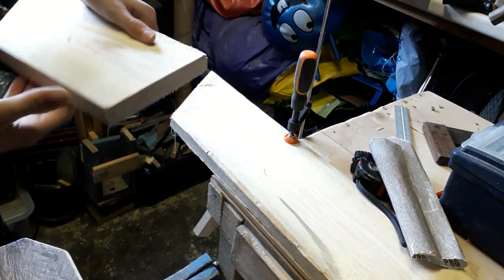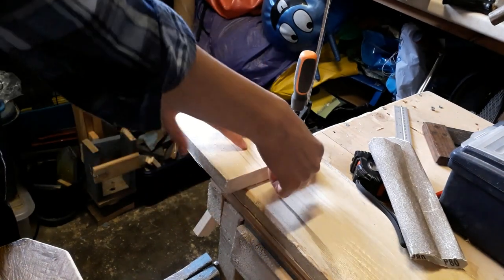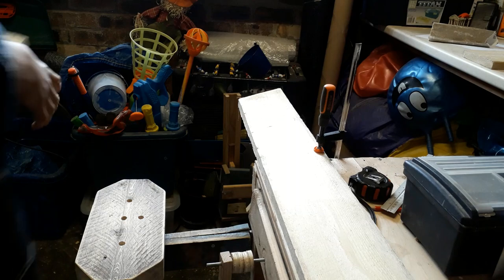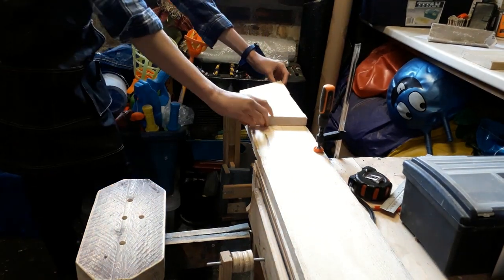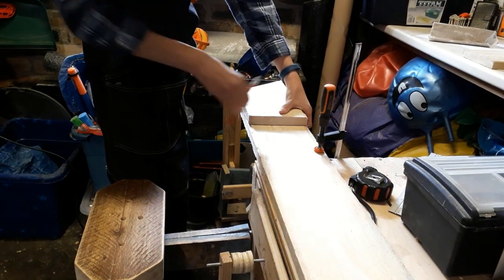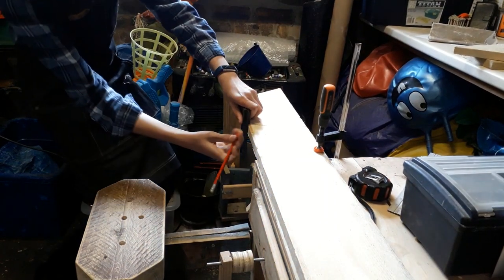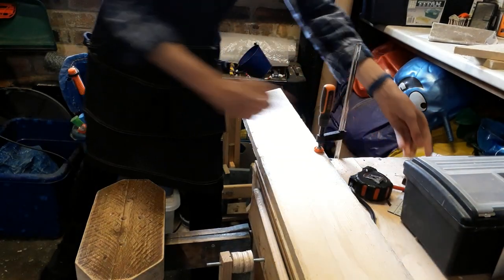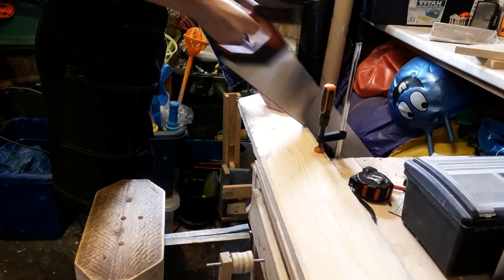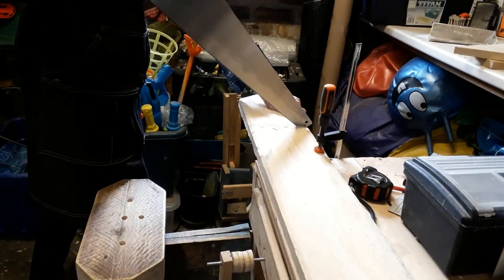Because I have already cut this at an angle here, I can just move this clamp, place this on, and then I can draw a line there and it will make sure that both of these side pieces are exactly the same.